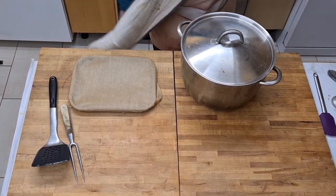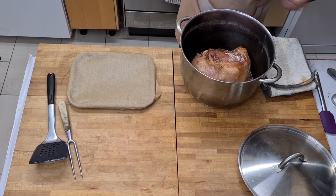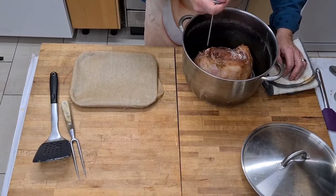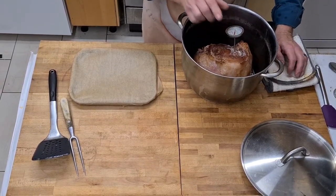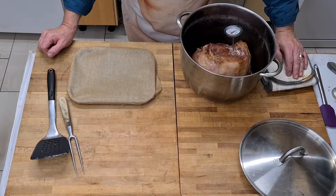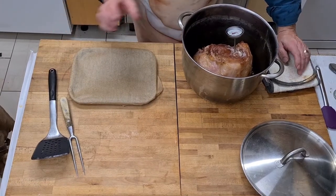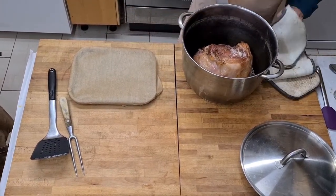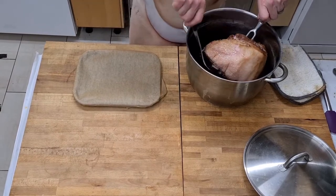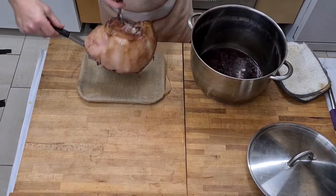Okay, the ham has had its half hour in the oven. That's the cooking time - because it had most of the cooking time in the water, the other half an hour in the pot with the port. I'm just going to probe it to check it's cooked. Yep, we're done.